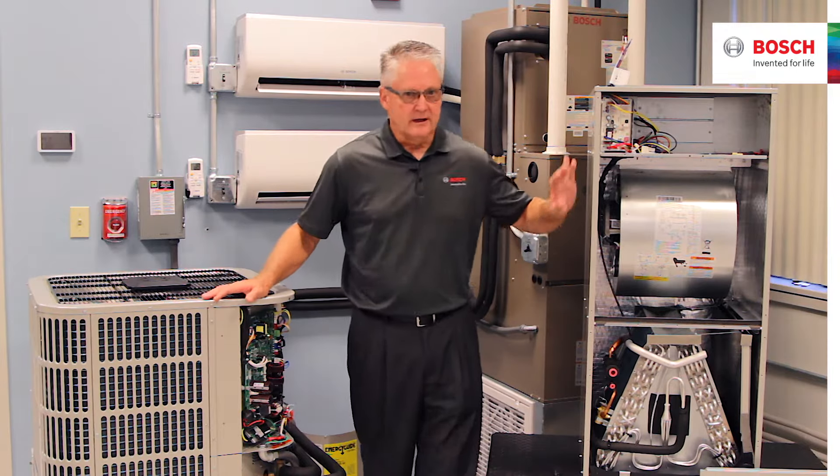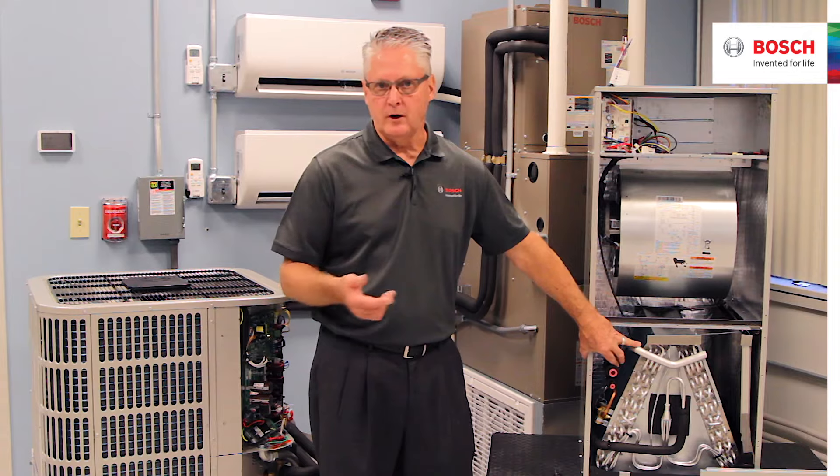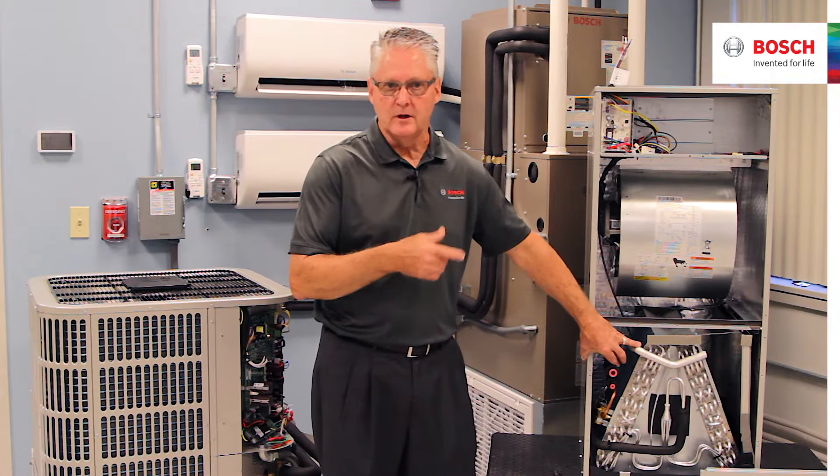The air handler is very different. The air handler has an aluminum coil, where the 1.0 has a copper and aluminum-based coil. This is all aluminum.